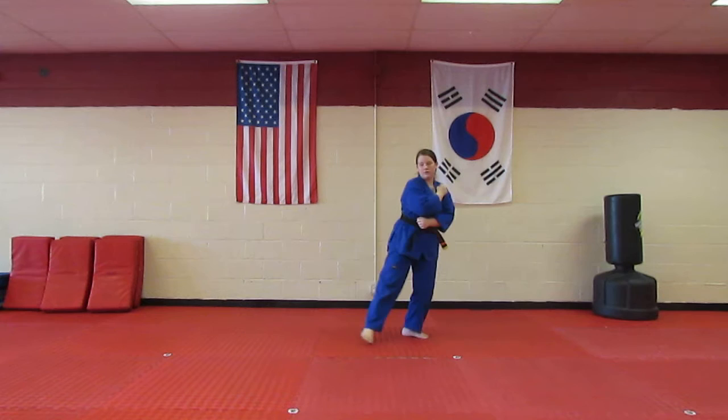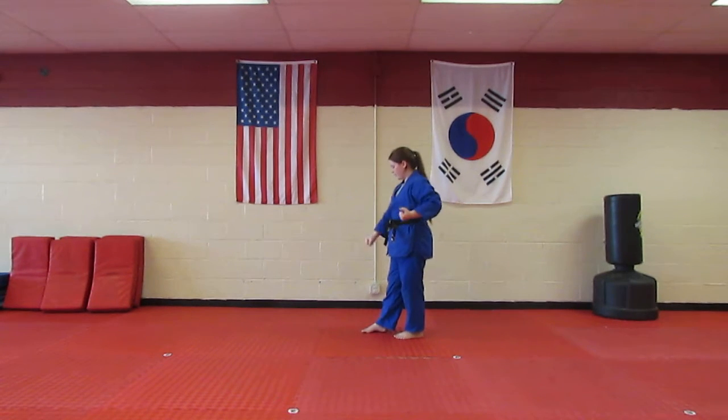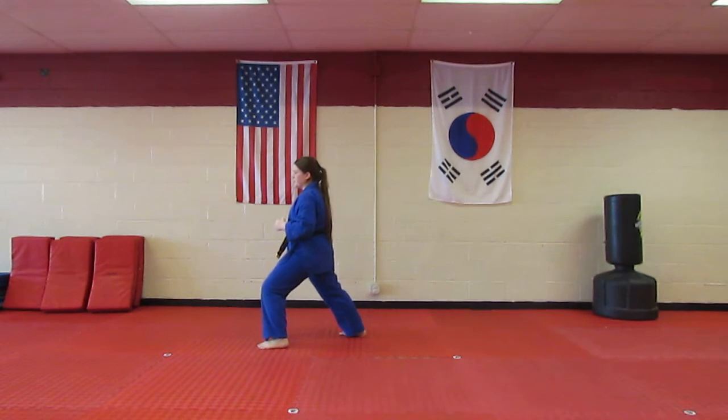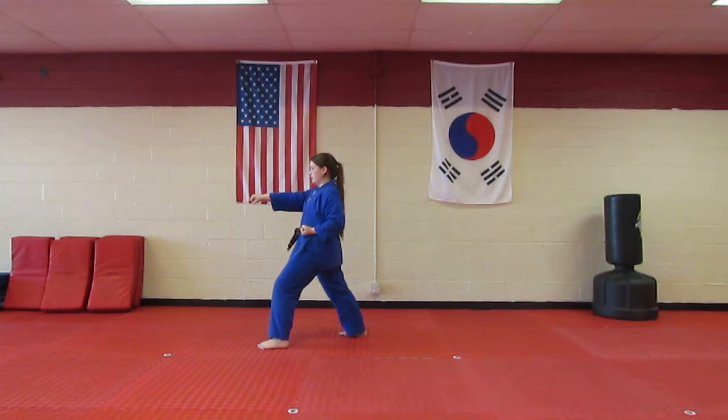Then you're going to turn towards the right in a walking stance with your right leg in front, low block with your right hand. Next step, you're going to front kick, put it down in a front stance with your left leg in front, double punch — left hand, then the right hand.